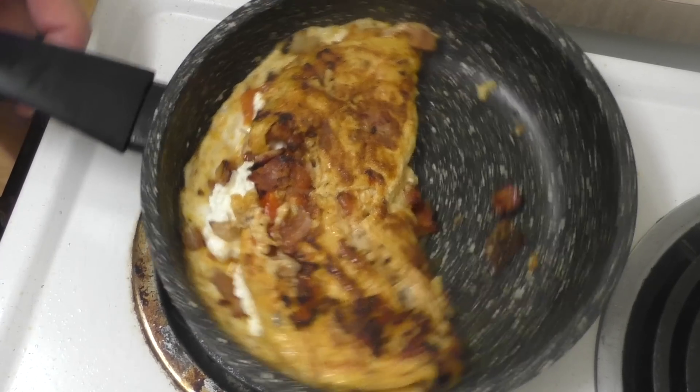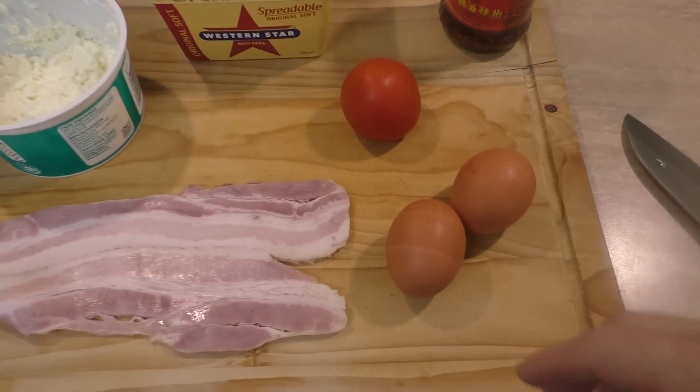G'day everyone, Greg here. It is breakfast time and what better thing to have for breakfast than an omelette - they are so simple and easy to make. Today I'm going to show you how I like to make this beautiful cottage cheese omelette. That's right, cottage cheese in an omelette. Normally you put everyday cheddar or whatever, but this time I'm using cottage cheese. I've been eating this quite regularly lately and it is so good, so creamy. You might think it probably doesn't sound good but believe me, follow this recipe and you'll be a convert like I am. Super simple and easy to make, let's check the ingredients.